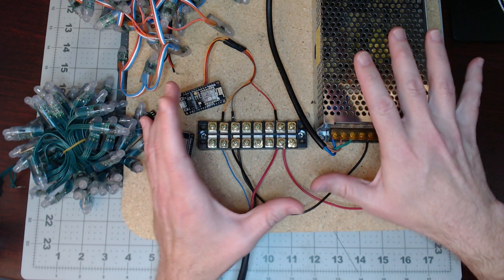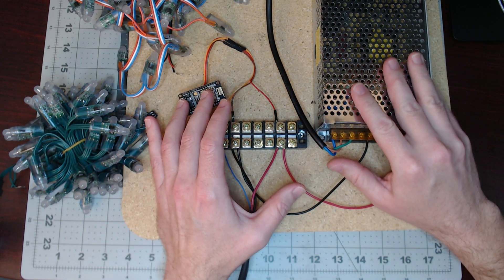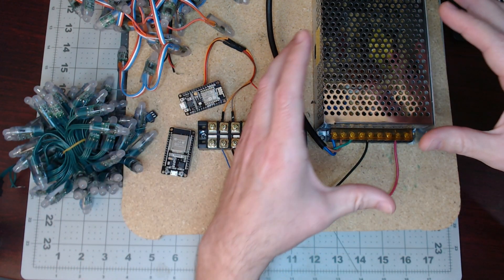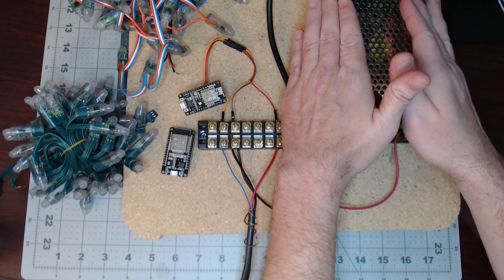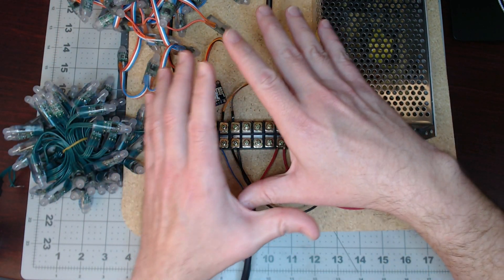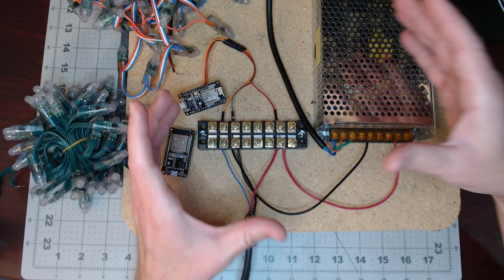In the previous video, we talked about the old school way of doing things. That way of thinking is to put the power supply first and feed the light and feed the next light. And I put all my NodeMCUs in one spot to feed the various strands.